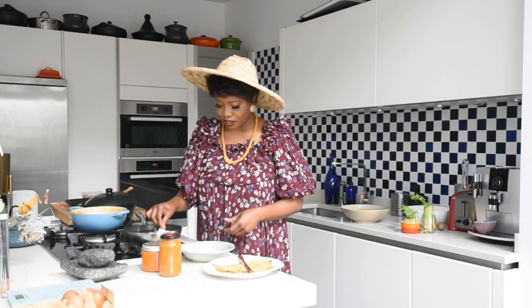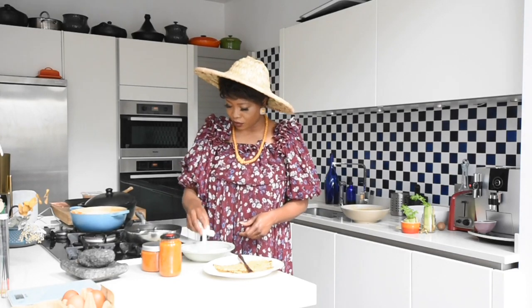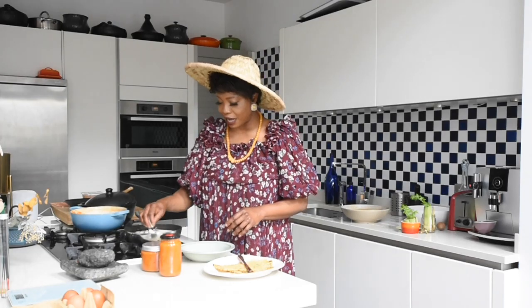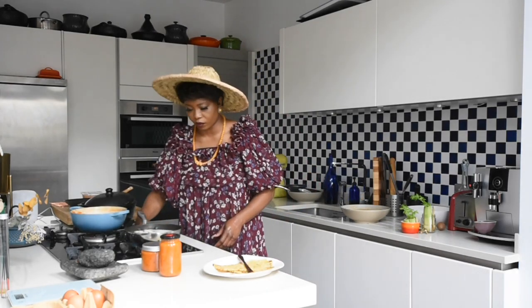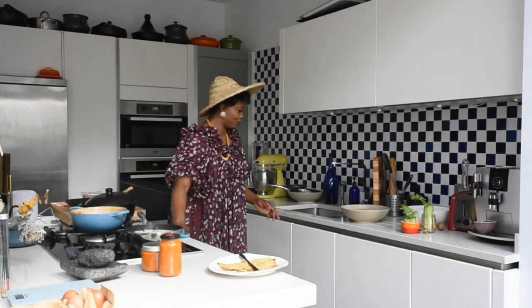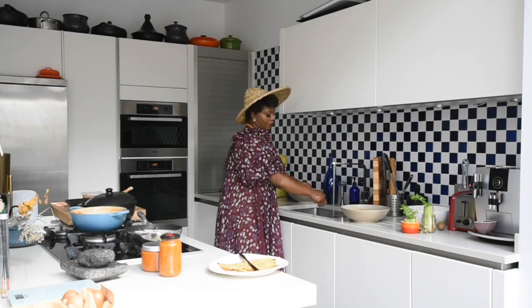Let's pour these in and boil these bad girls till they're nice and soft. I'm not going to add any salt to it yet, because once it's almost done I'll add the salt. And whilst cooking, it's just important to be cleaning your surfaces as you go along — this prevents you from doing extra work when you finish cooking.